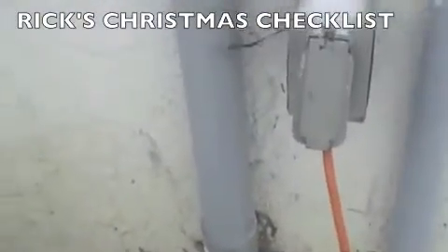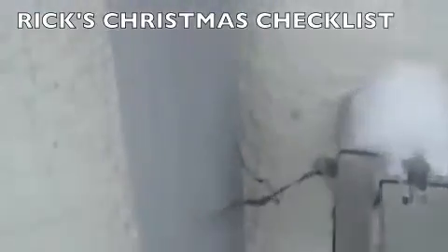Okay, Christmas checklist. Critical element here, as you can see, is the outlet.